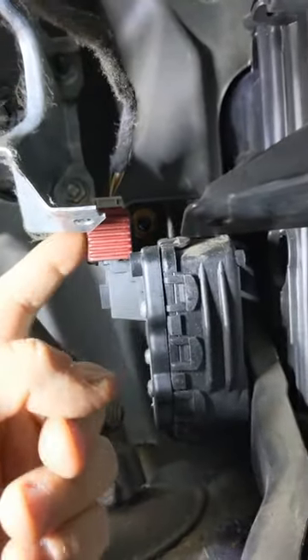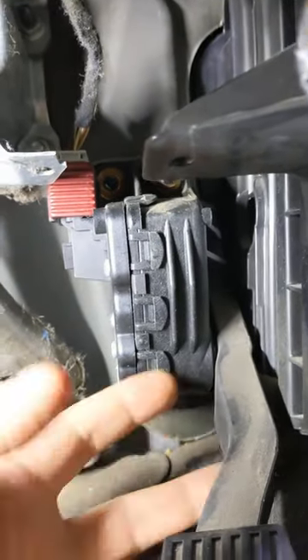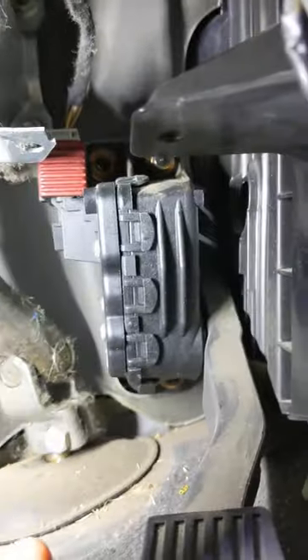I need to take this red clip off and unplug that wire, then undo those nuts and the pedal should come off. Let me show you what I've got.